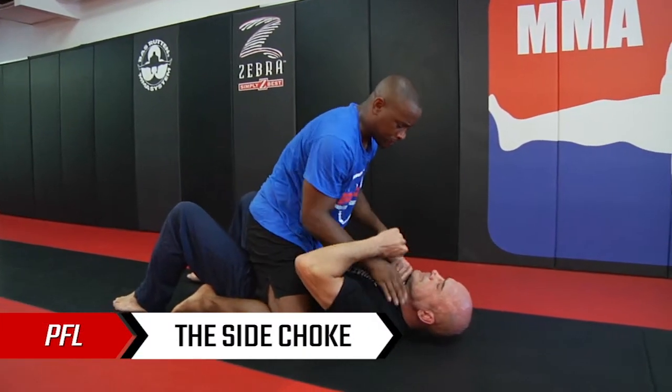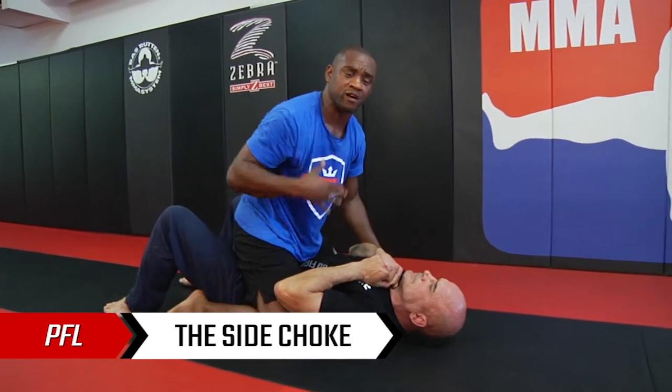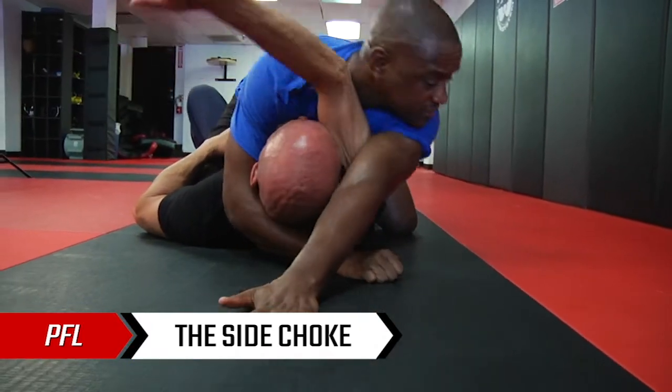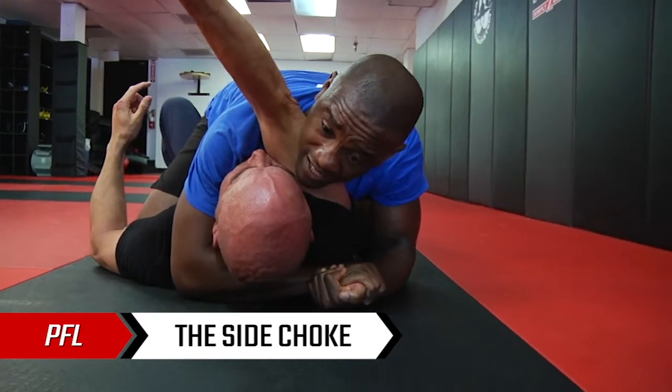The key to this choke is the same principle as many others. I want to get Boss's arm across his neck and cut off his carotid artery on the other side with one of my own limbs. So from this position, I like to be under one arm and under the head. I will walk my hands up to get that arm across his face, and hide my chin on his bicep so that he can't swim his arm back.